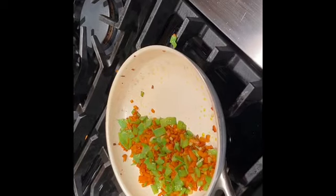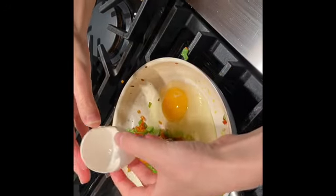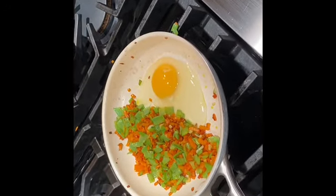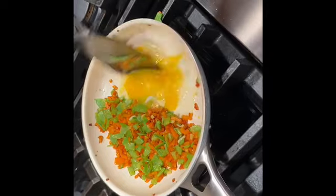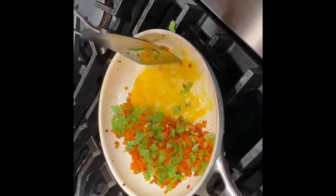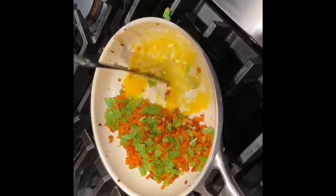So I just pushed the vegetables halfway on the pan and I'm going to use one egg for this amount of vegetables. You might need to use more or a little bit less, depending on how many vegetables you use. I'm just going to scramble the egg in that half of the pan until it's pretty much cooked. Just keep scrambling, and then once it gets cooked, I'm just going to mix the scrambled egg into the vegetables and make sure everything is equally spread out.